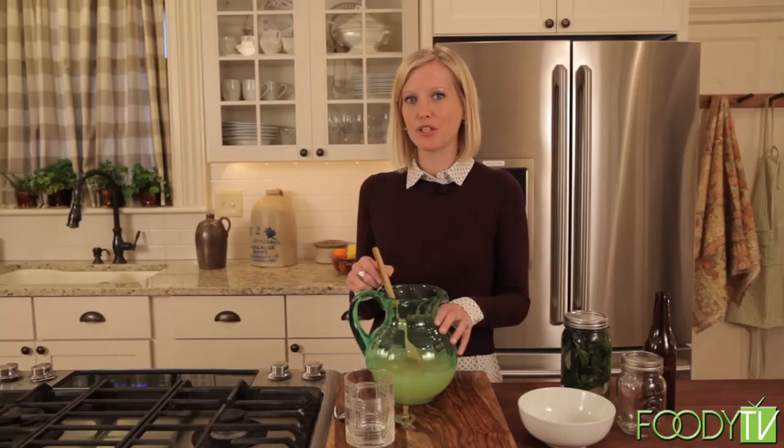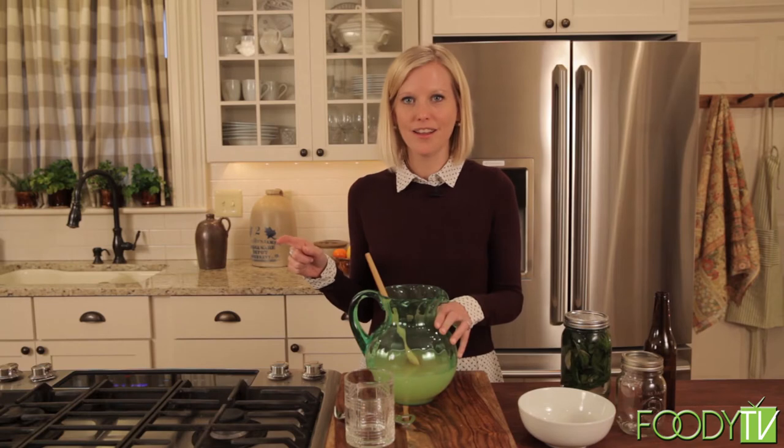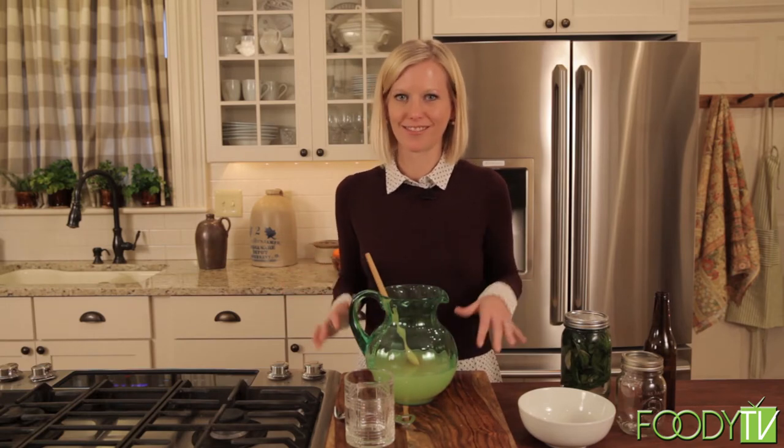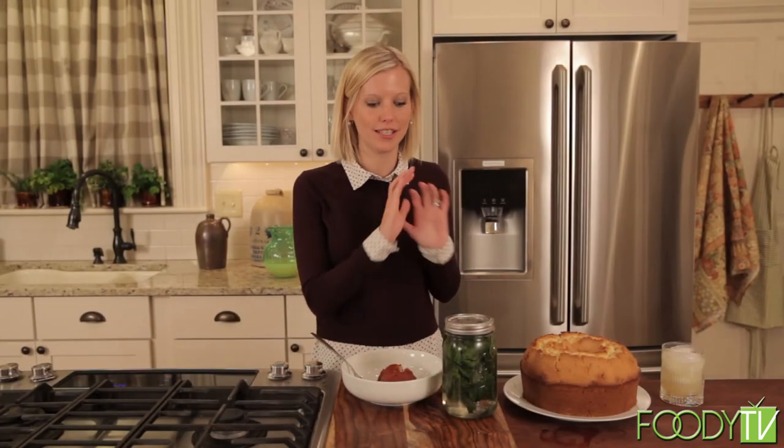I think I smell the chicken — it's almost done. The pound cake's done too. So I'm going to get all that together, pour myself a drink, and we're going to taste everything. We have everything ready to taste.